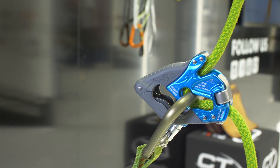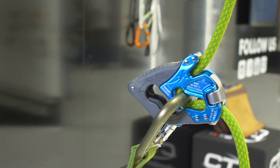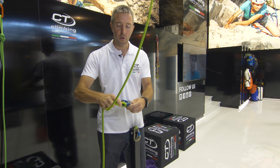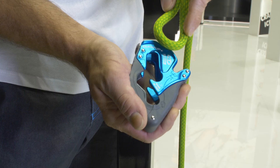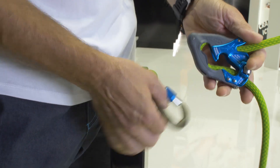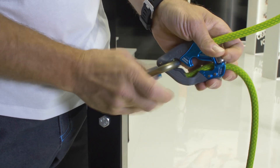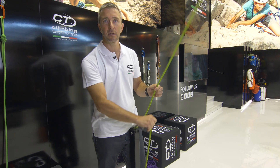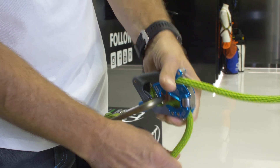ClickUp Plus has a new ergonomic shape, new design, new features. First of all, insert the rope inside, clip it in the carabiner and now you are ready to belay. First of all, check if the ClickUp is set up correctly. This is the click sound that tells you that the ClickUp is ready to go.